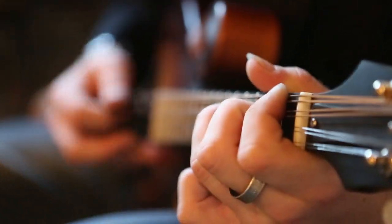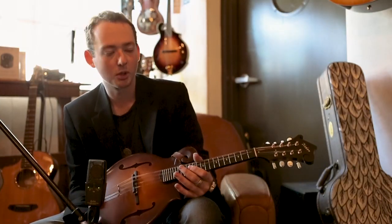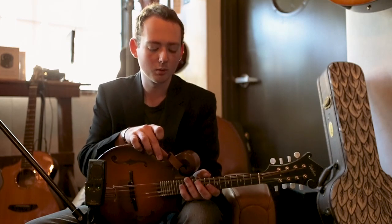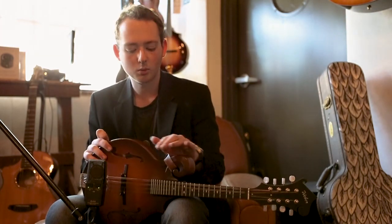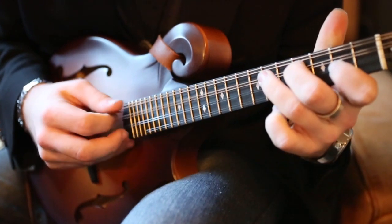I love the way it looks. It's got a real traditional looking sunburst. And I really like the way it looks without the binding — the mandolins with binding almost seem kind of sharp around the edges. And this is really kind of beveled and it looks really nice. It's just a beautiful instrument.